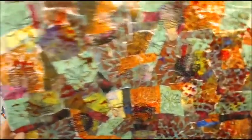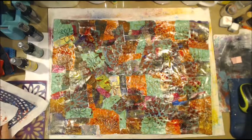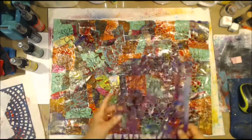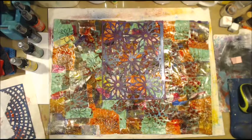It's looking a bit of a hot mess, but never mind. We'll see how it goes. I'll try a different spray.